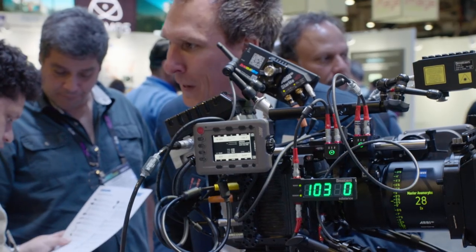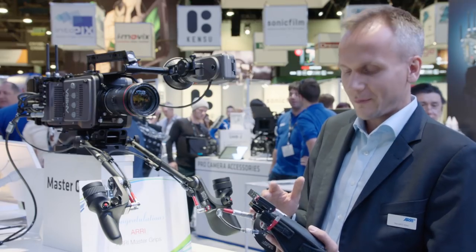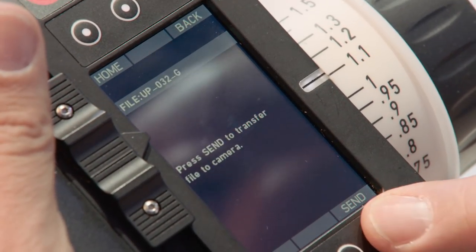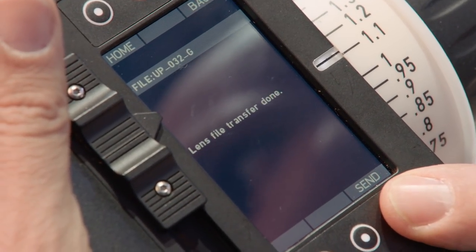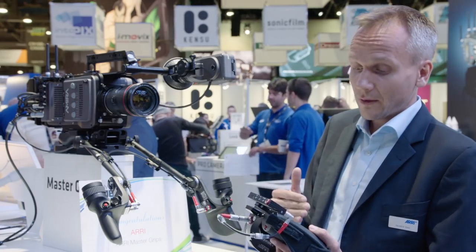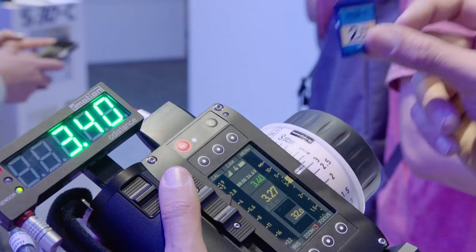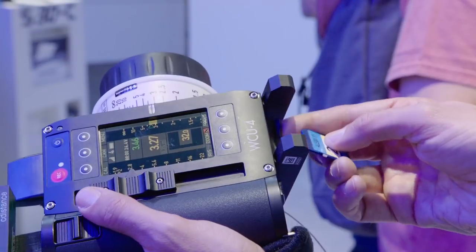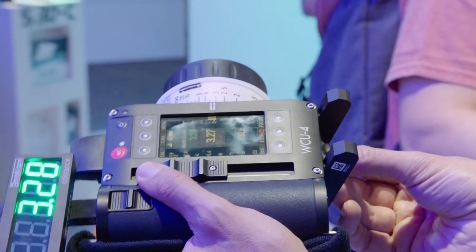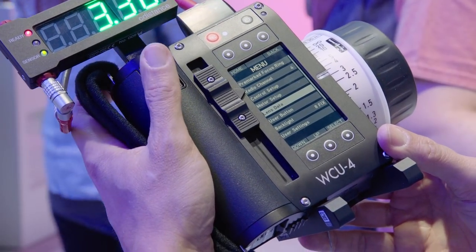It can be attached to a WCO4 but it can also be attached to a camera. The very new exciting thing here is that we are now able to send lens files from the WCO4 wirelessly to the camera. We have a whole new setup here. As a user you are now able to organize your lens files on an SD card.